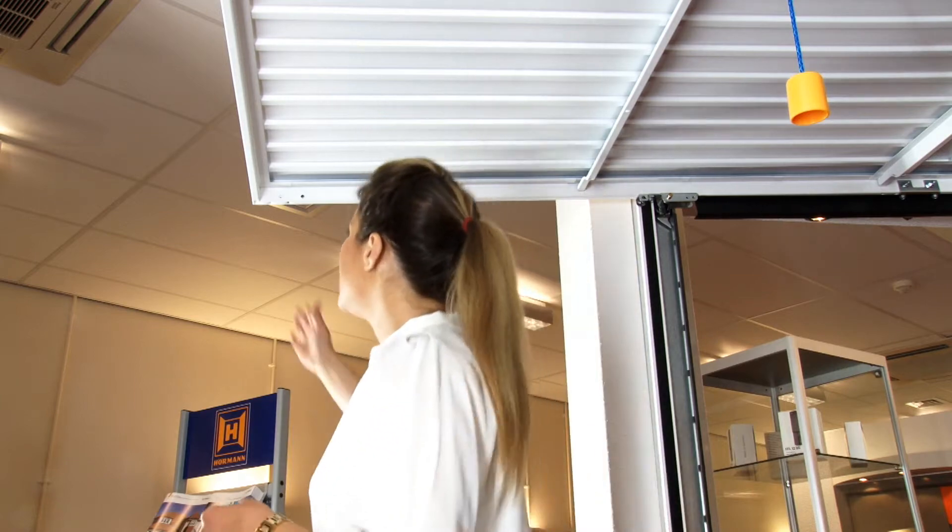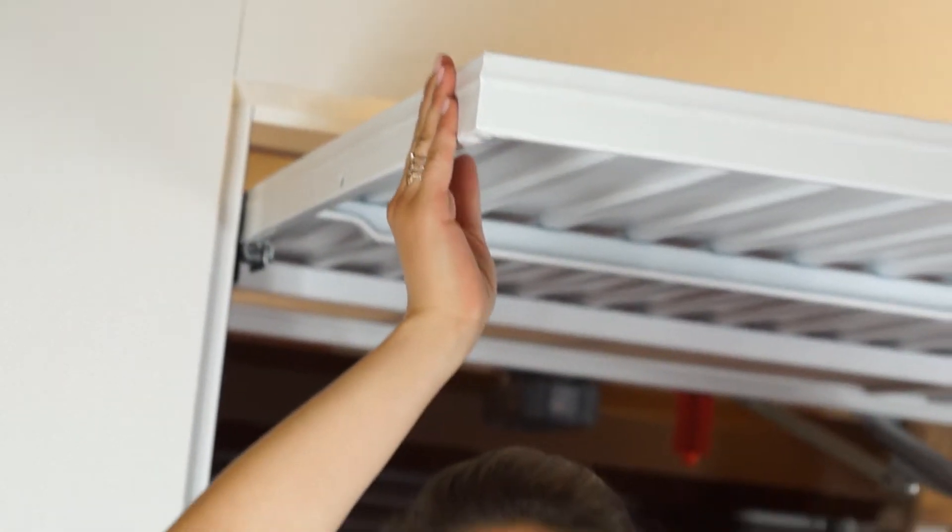It's a simple kind of door, but with Herman it's the attention to detail that makes the difference. Like these corners, which are welded together, unlike others, to provide extra rigidity.